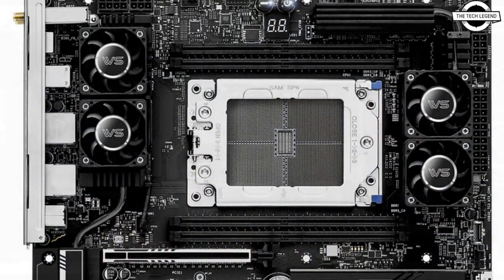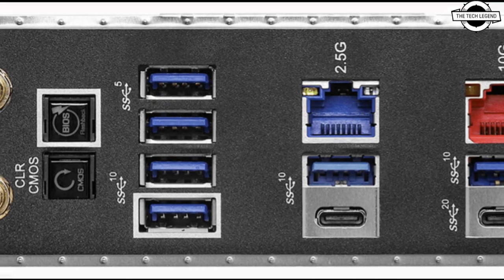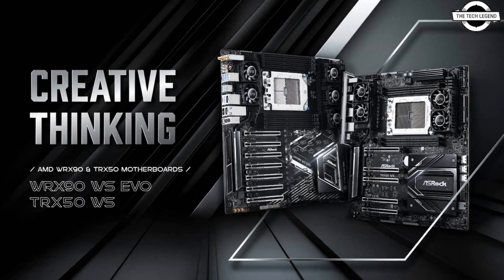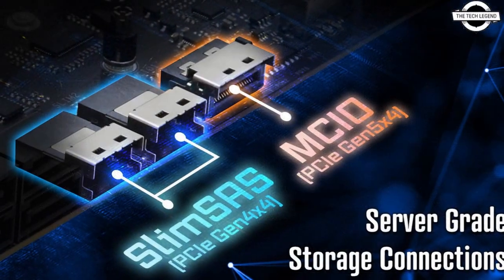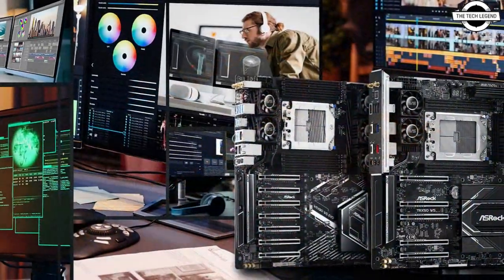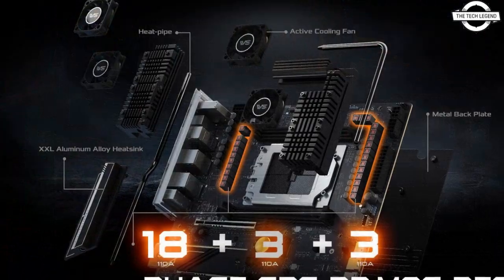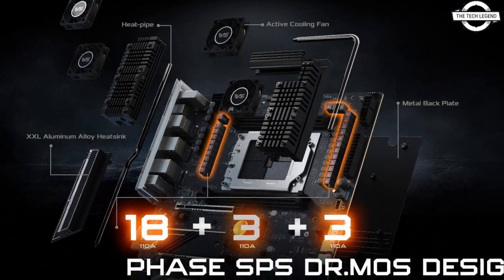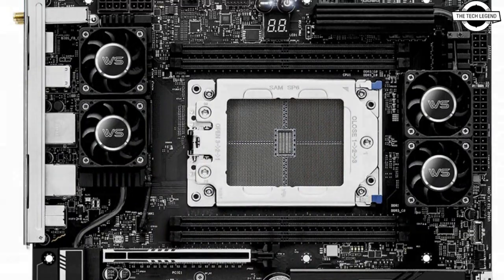The new motherboards support 8-channel memory up to 1TB or 2TB DDR5 ECC RDIMM, PCIe 5.0 expansion, server-grade storage connectors such as SlimSAS and MCIO, and 10Gbps Ethernet, giving ultimate performance for applications such as content creation, video rendering, high-end workstation, and AI machine learning.